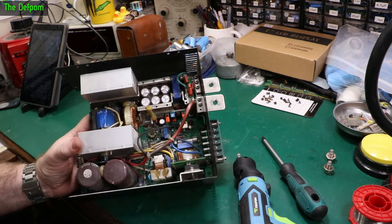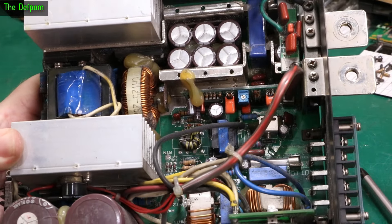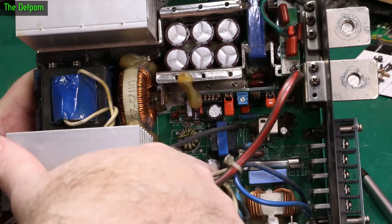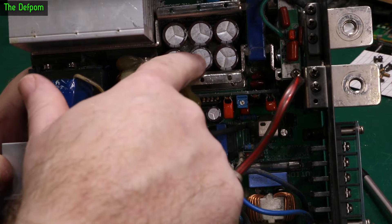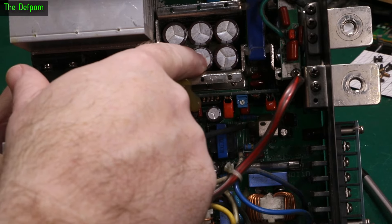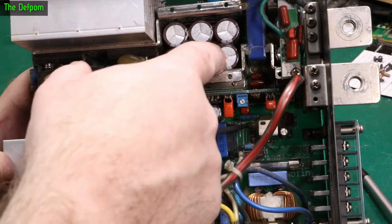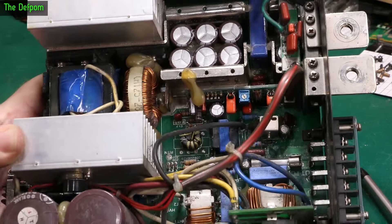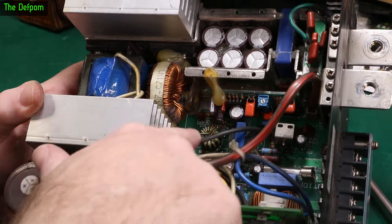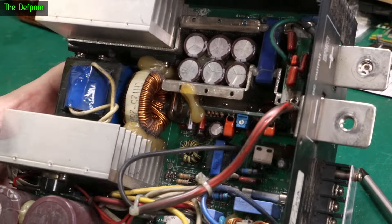We've got some capacitors in there. The real question is, is it going to be a capacitor? Let's have a look around. That's not looking bulged, that's not looking bulged, those look kind of okay. Maybe a little bit — could be slight bulging. This one looks slightly different to this one. Hard to tell. There's not many capacitors in there; there's a couple on this riser board here, so if there were capacitor issues, there's not much to change.